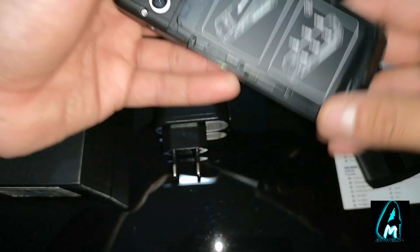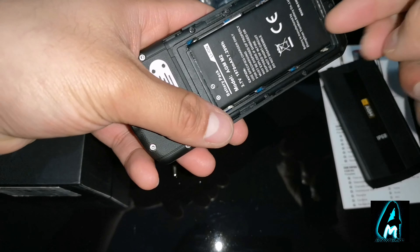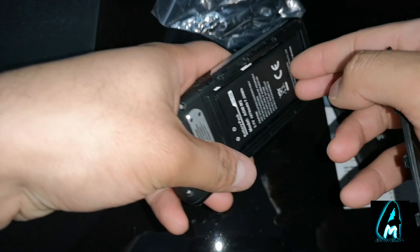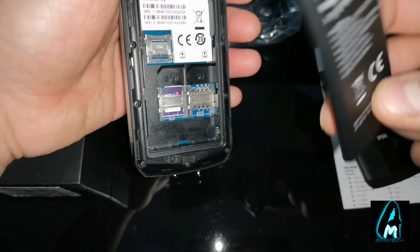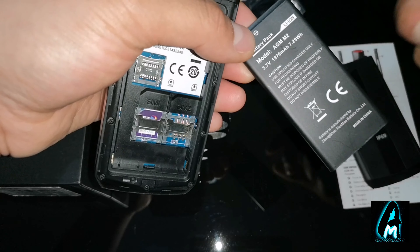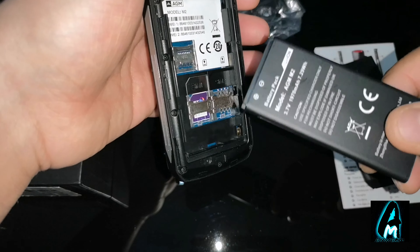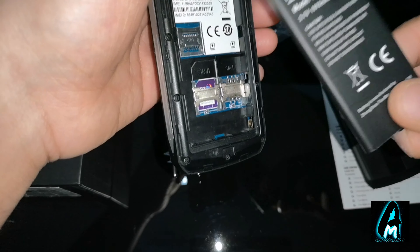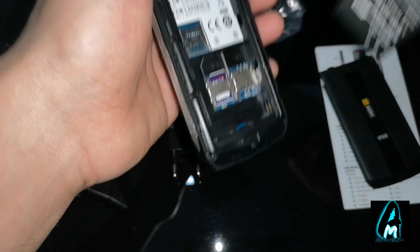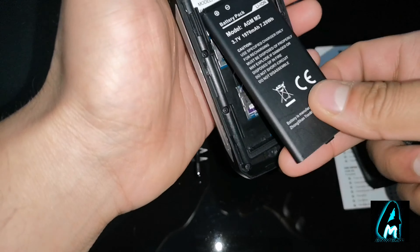If you take the back off, it has another cover, and underneath that is the battery — a 1970 mAh battery capacity, which gives you a long battery life. You can talk for at least 600 minutes without the charge running out, and it has 300 hours of standby time as well. It takes two standard SIMs and also a micro SD memory card.